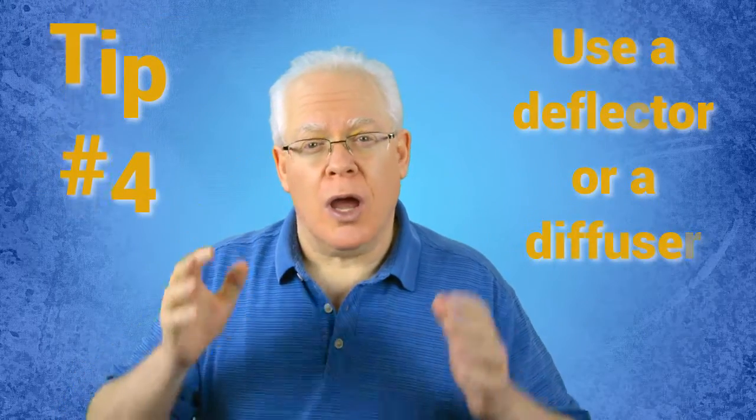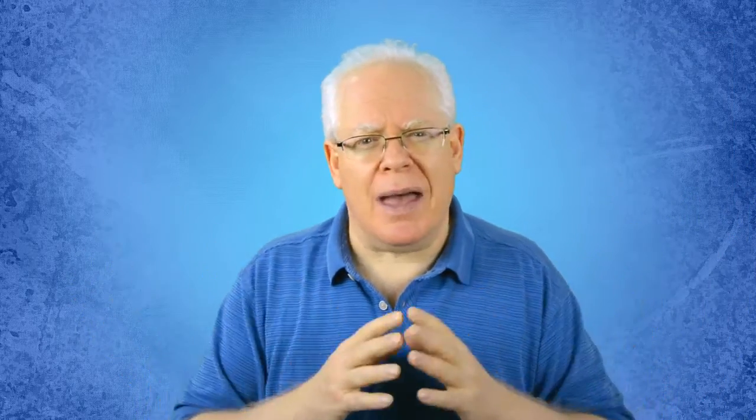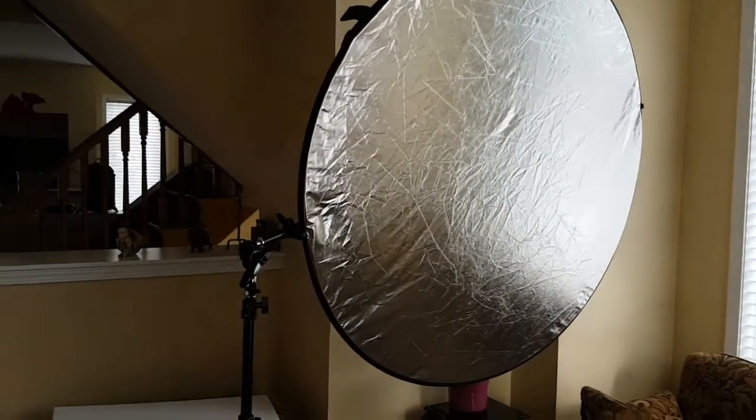Tip number four: use a reflector or a diffuser to help adjust the lighting effect. A diffuser softens the window light and broadens it out, just like a white curtain or blinds. It's particularly useful for windows that have harsh midday sun streaming through and you want to cut down on the intensity of the light. A reflector is often used in conjunction with window light and can add just the right amount of bounced light to dramatically improve the indoor video shoot.